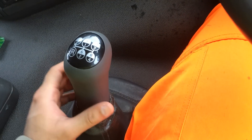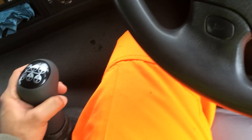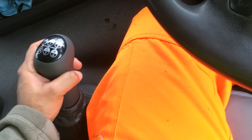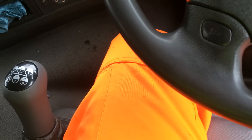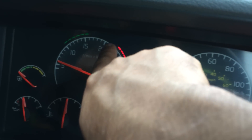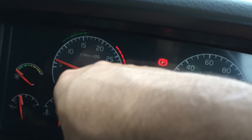Each time I am changing these gears, I am depressing my clutch. You need to make sure if you are in 1st gear then you need to be in this green zone, or above, like somewhere below 20, before you change to the next higher gear.